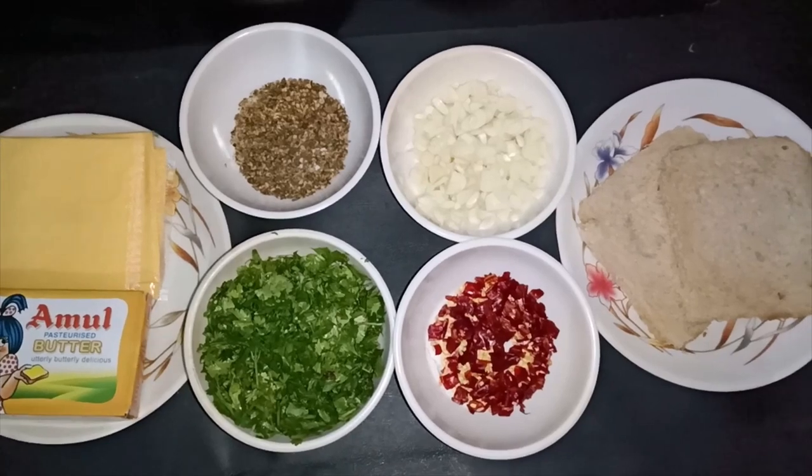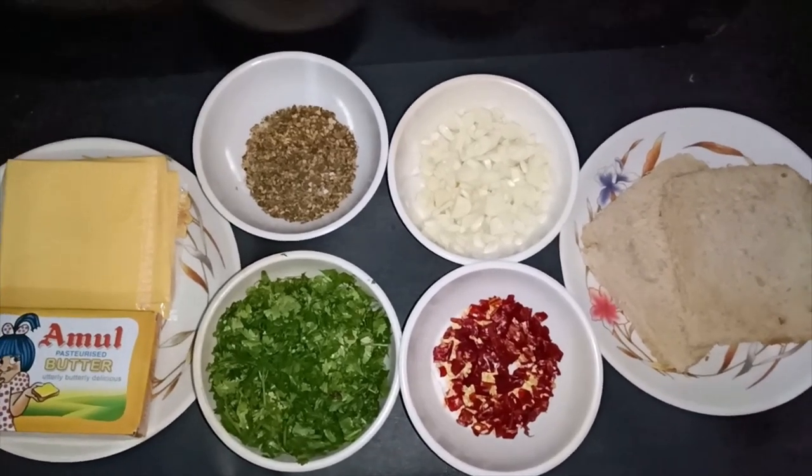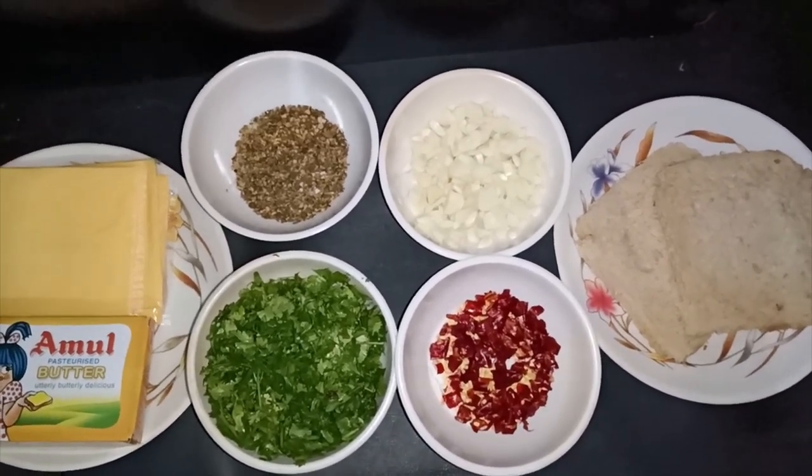Hello friends, I will share with you the cheese garlic bread recipe which we can always make in free time and easily.